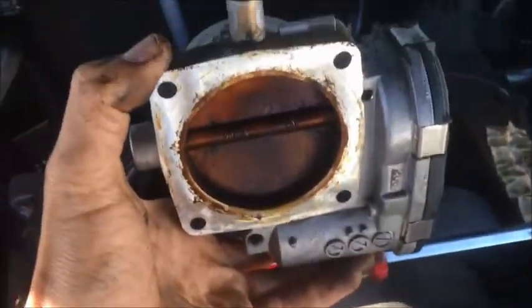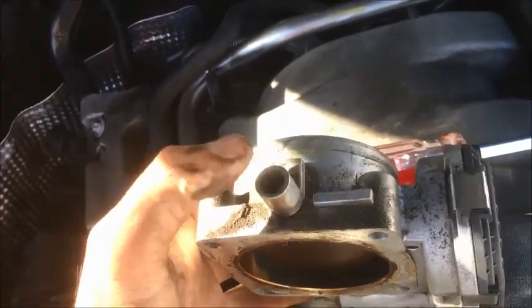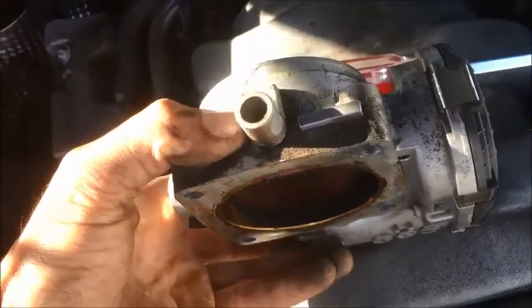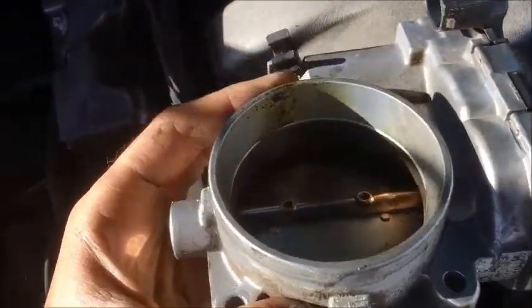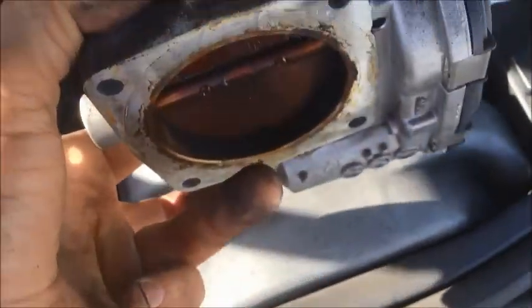This is the old throttle body that just came out. It sits like this — there is a hose that sticks in here, four bolts hold it in place, and there is an electrical connector in that socket. That's all; it comes right out.